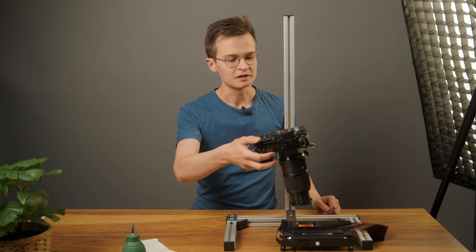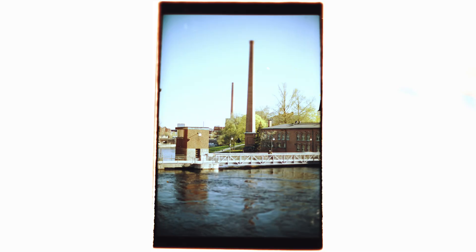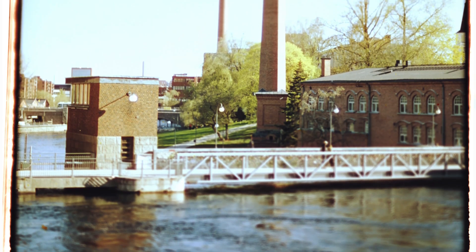We can show you an example of this by just taking a picture. There we go — show you the preview of that. And you'll see that not only is it a parallelogram, but because the sensor is closer to the film on one side, both sides are going to be slightly out of focus, whereas only the middle is going to be in focus.